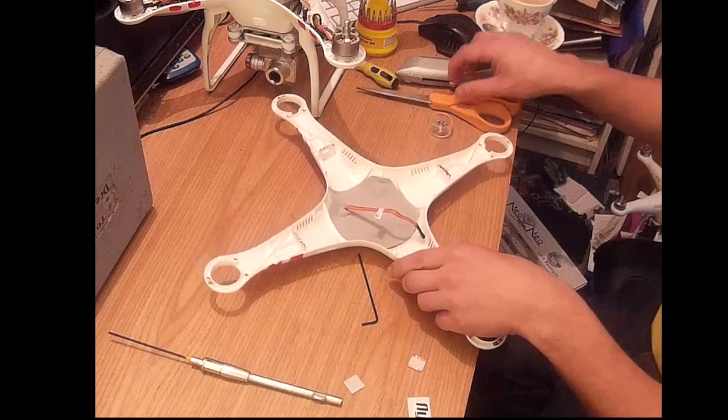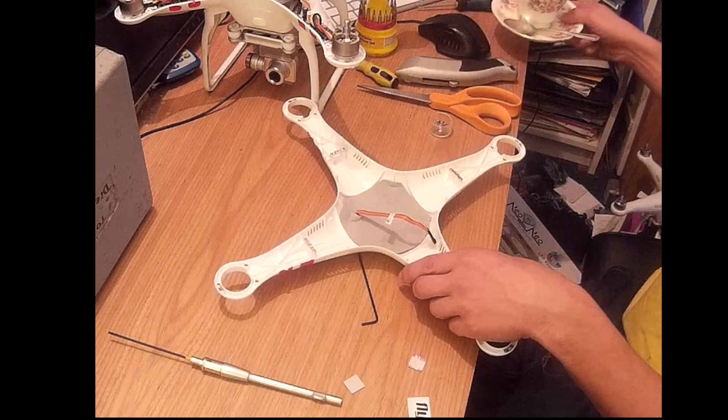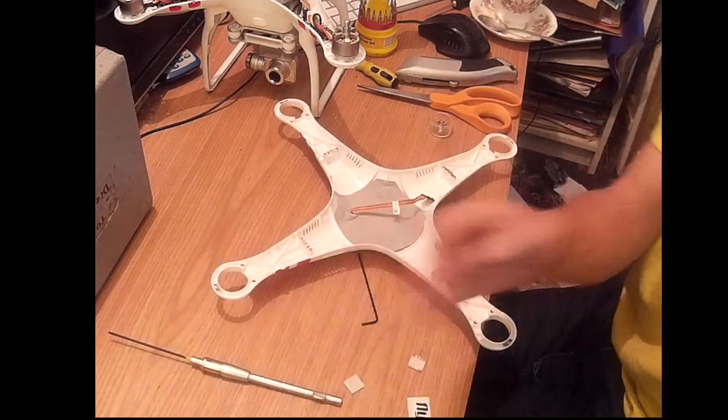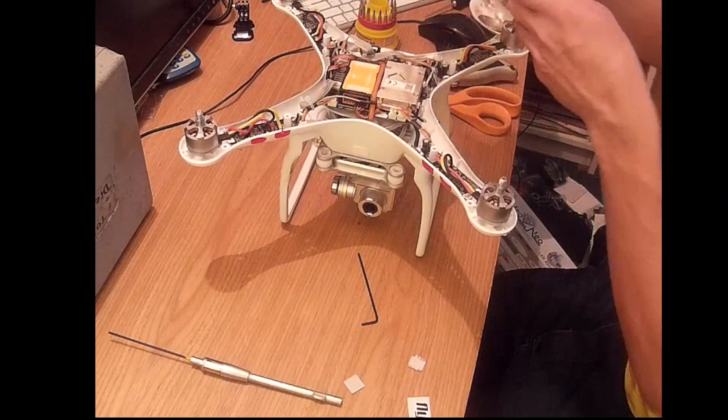I've opted for the Flytrex core — and as you can see I've already had a cup of tea because that was hard work. Attach whichever version of the Flytrex you've got; they're all pretty similar, they're all plug and play.